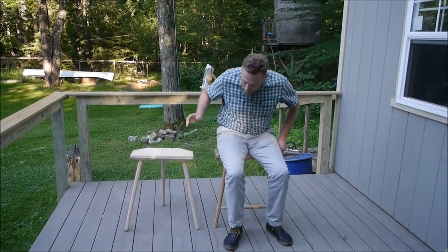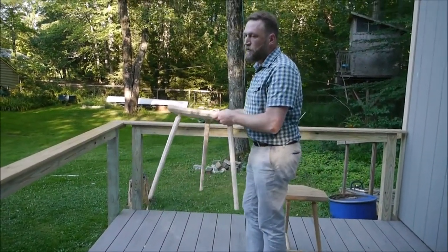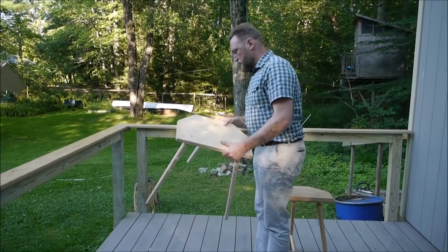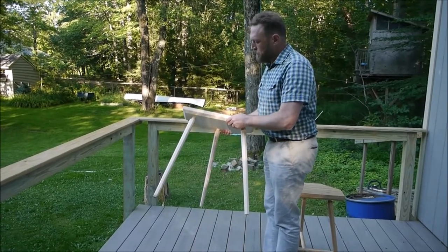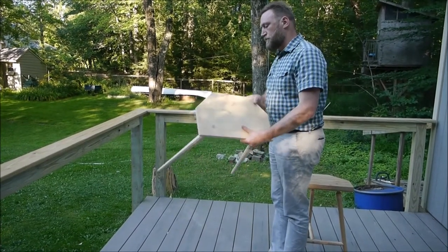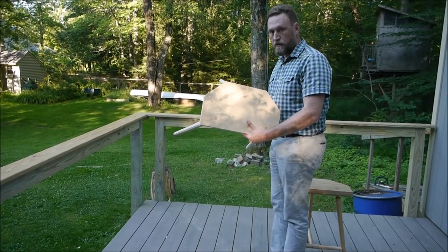Now before I made this stool I made two out of SPF from Home Depot — you might call them my stool samples. The problem with these is that there's a lot of play in the legs, and in fact when I sat on the first one on a nice smooth floor the back leg snapped right off and I ended up on my butt and almost produced another kind of stool sample.